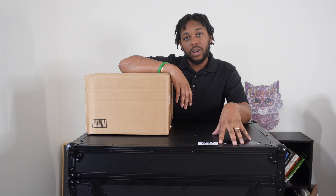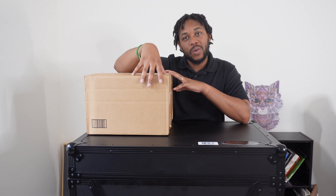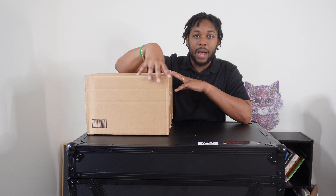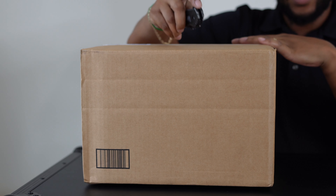Today I will be unboxing the headphones that I'll be using with my Rain One. The brand I decided to go with is Audio-Technica. The guys at Sweetwater hooked it up so I could get these on time for my gig coming in about two weeks, so stay tuned — let's get it.